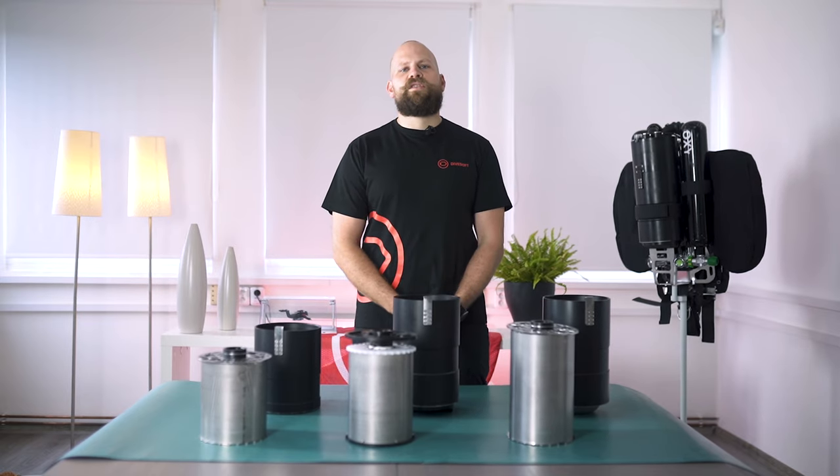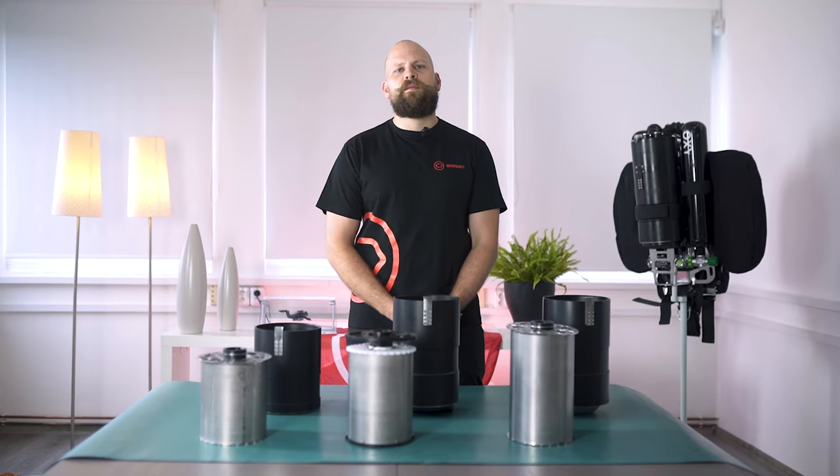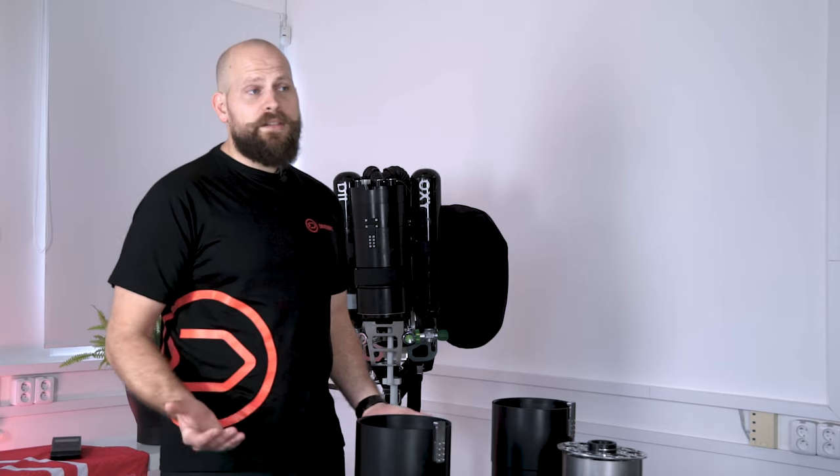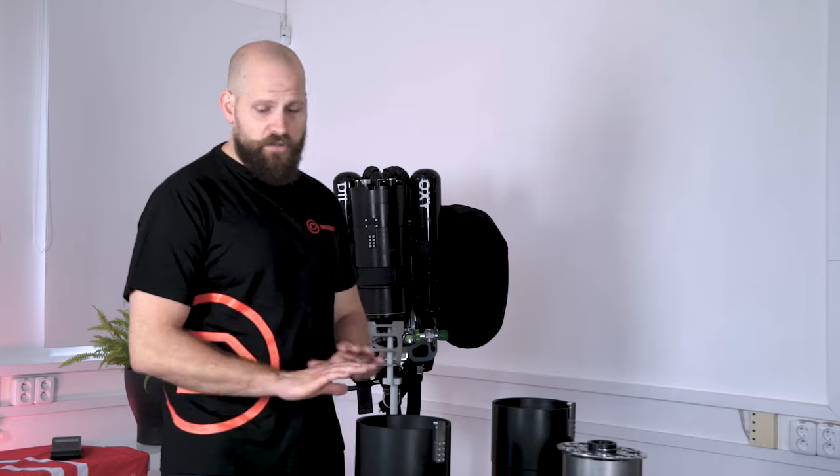Hello and welcome to the sixth episode of CCR Liberty in detail. In our last episode we were having a look at the ADV options for the Liberty units, and in this episode we're going to have a look at the scrubber options.